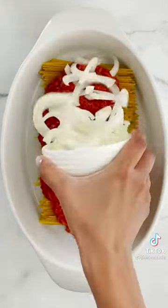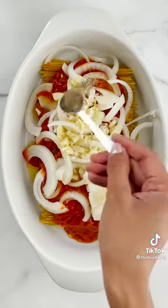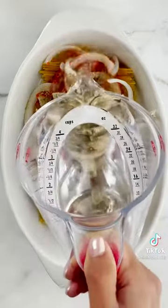So we're gonna do uncooked spaghetti, marinara, onion, garlic, olive oil, salt, pepper, and Italian seasoning or oregano. Yes, that's a great idea.